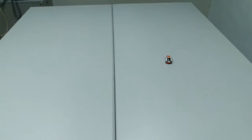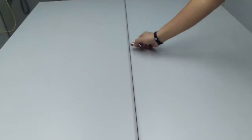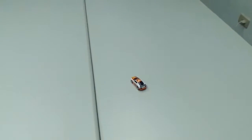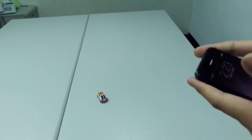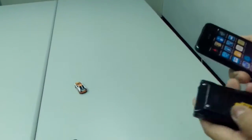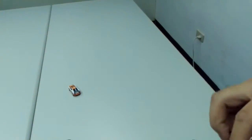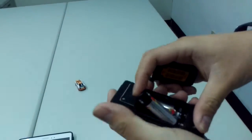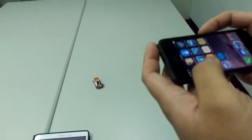Hey B, stop. Okay, and next demo is Apple IPA. We need to pick up the battery.